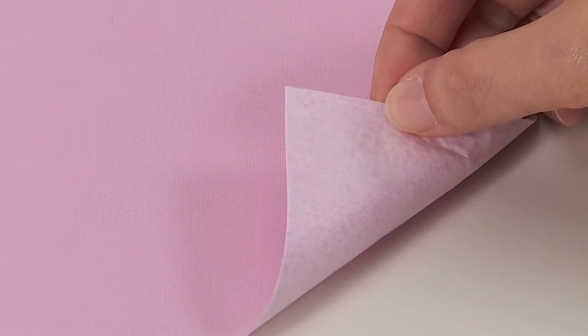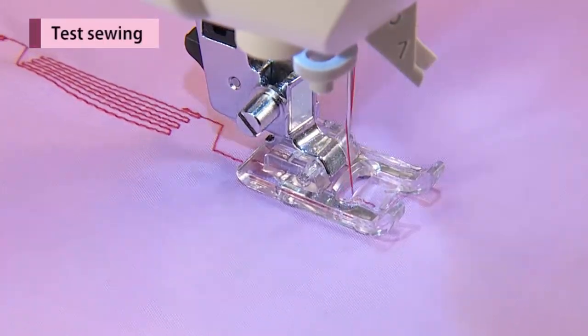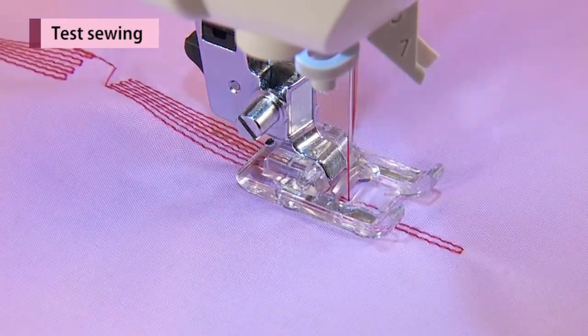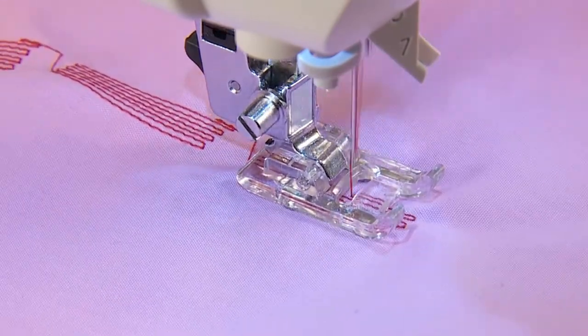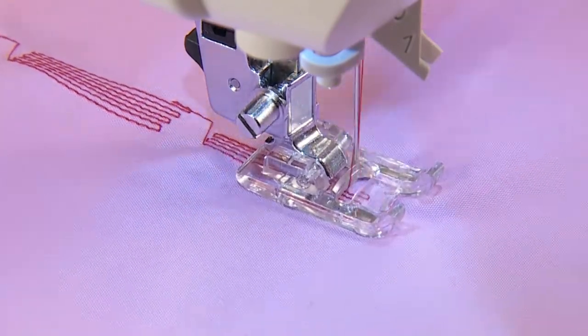In order to sew a pattern neatly, apply interlining and conduct a test sewing first. Since the pattern might be deformed according to the type and thickness of fabric and fusible interlining to be used, make sure to conduct test sewing on the same fabric and interlining.